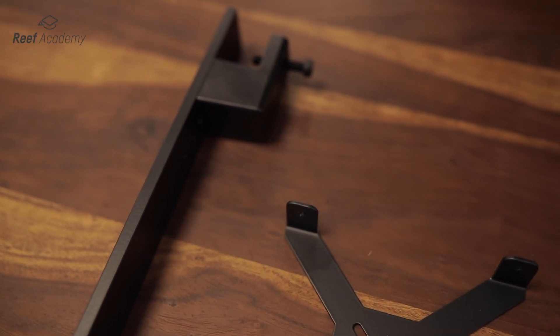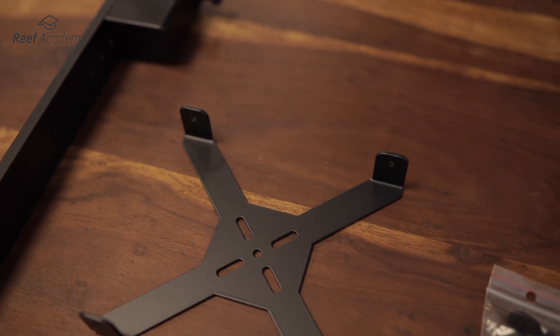In the box with the hanger, you will find an arm, an X handle, screws and an outlet key.